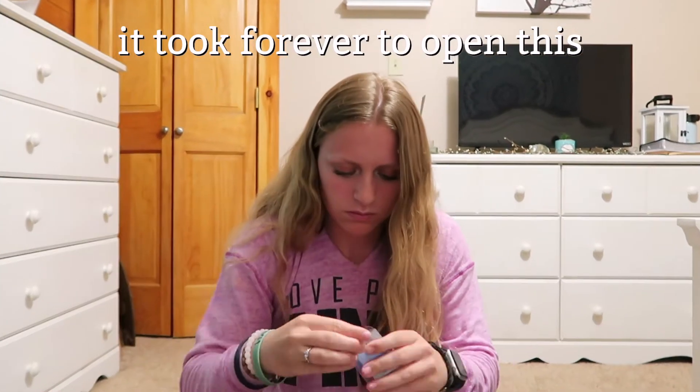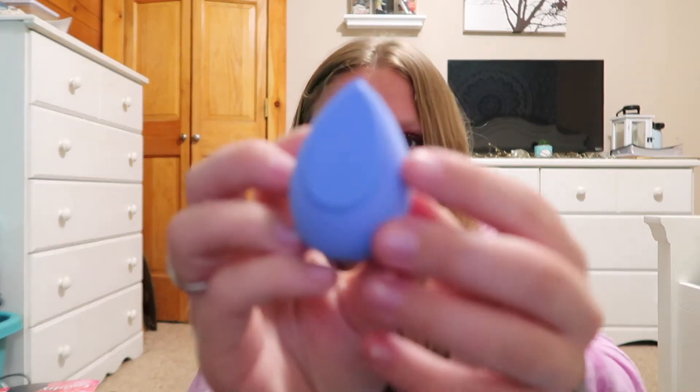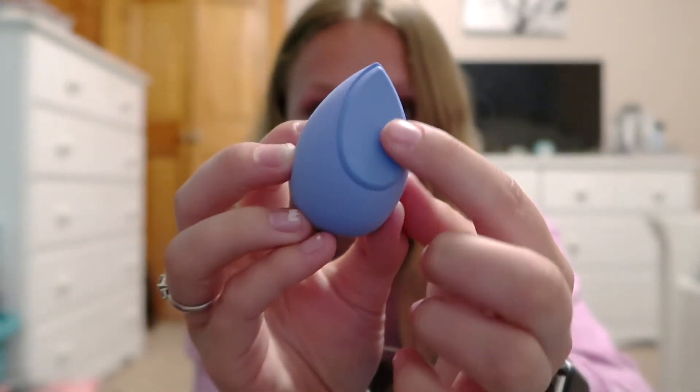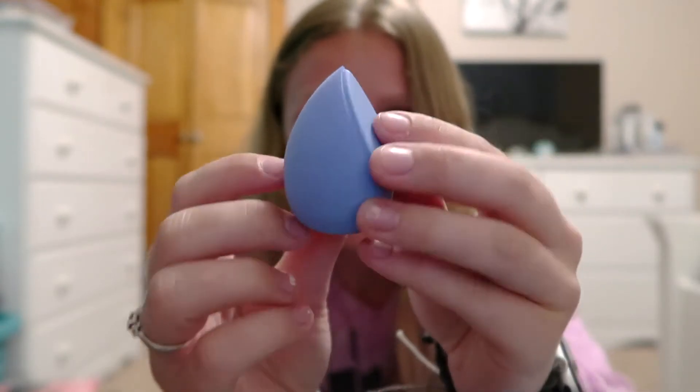The next thing I see is this cute little beauty blender — I'm gonna open this up. There's a silicone flat part on one end and then the rest is the sponge. I find this really convenient because I just have a normal beauty blender, so I'm actually really excited that I got something new.